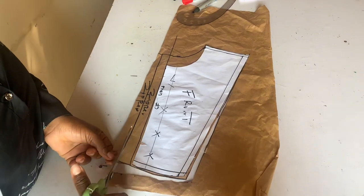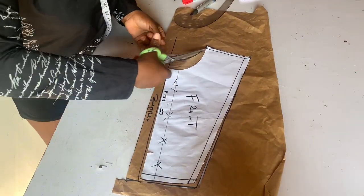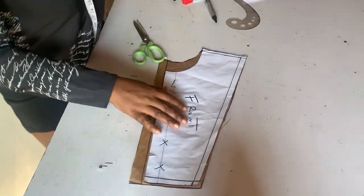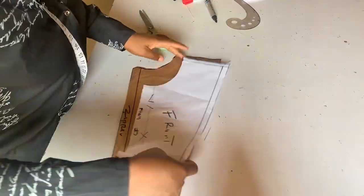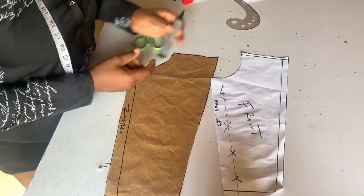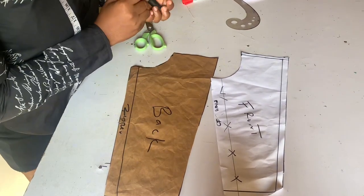Remember that when you are taking your waist to shoulder measurements, minus two for your band. This is what you should be having by now, and we place this pattern on our fabric to cut out.